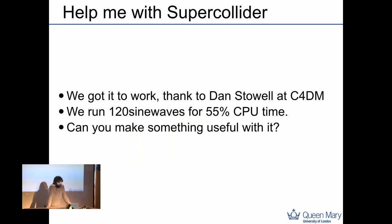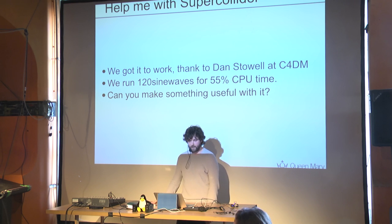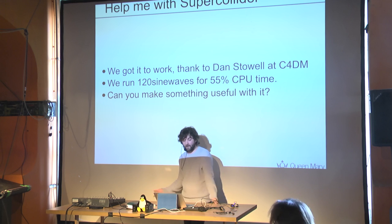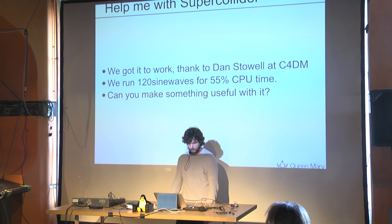We got SuperCollider working on Bella. It's not just about creating an additional audio server driver — you also have to make sure there are no mode switches in the audio thread. The issue with SuperCollider was a notify_one function call causing a mode switch. We got it working, and I can run 120 sine waves at 50% CPU time, but I don't know how that scales to practical use. If anyone here knows SuperCollider, I have an SD image with it running and I'd love to see what you can achieve.